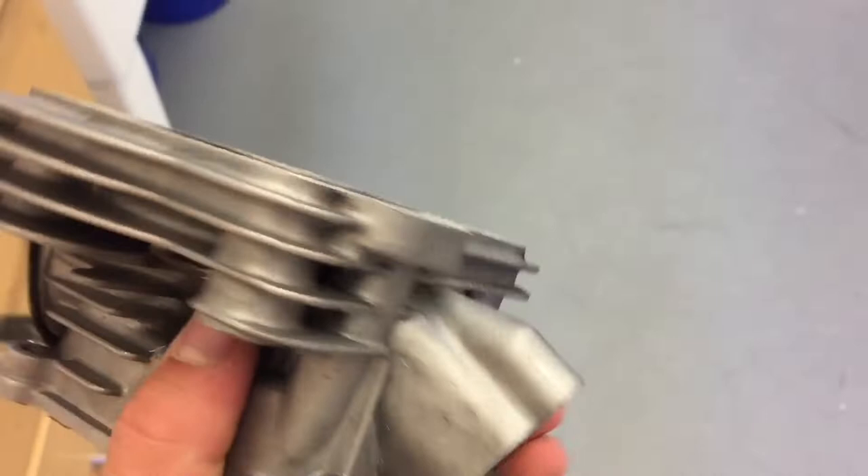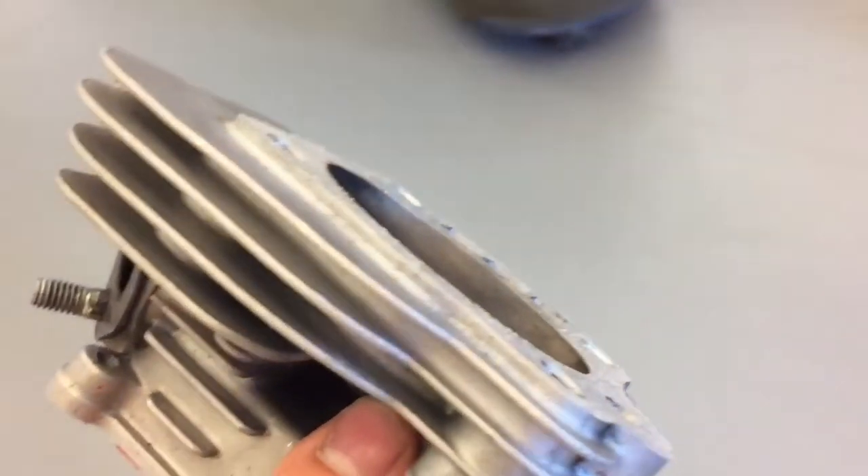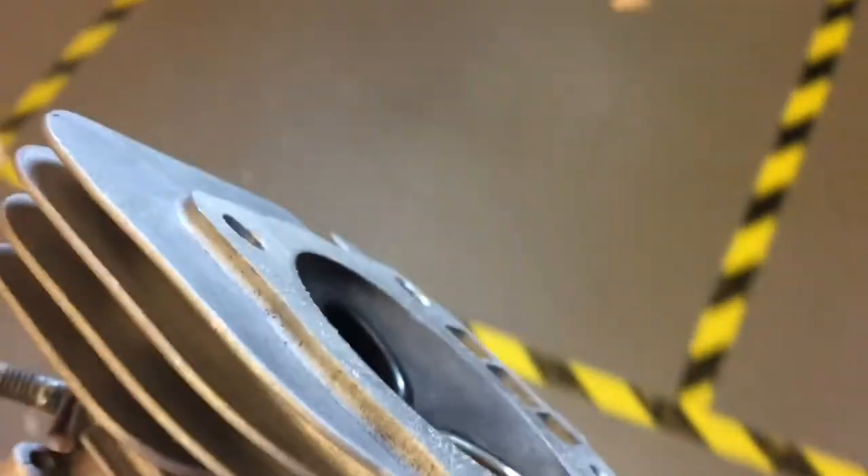Alright guys, so here I'm in my school shop and you can see the thickness of the head. Now I'm going to shave it down on a belt sander and we'll get back to you whenever I'm done.